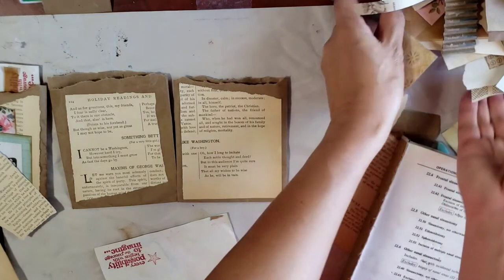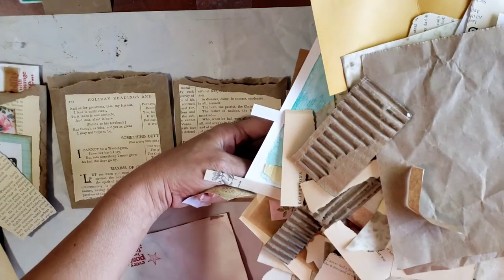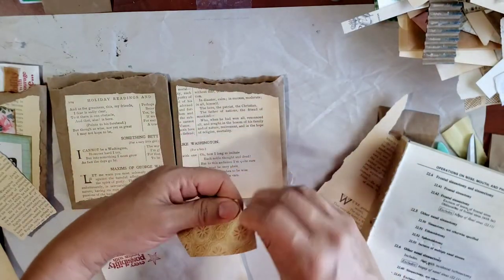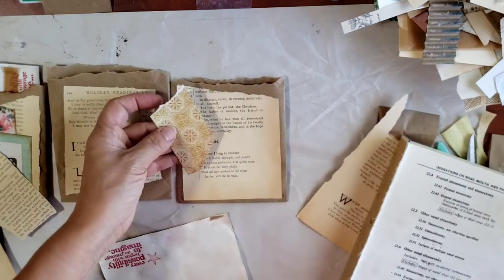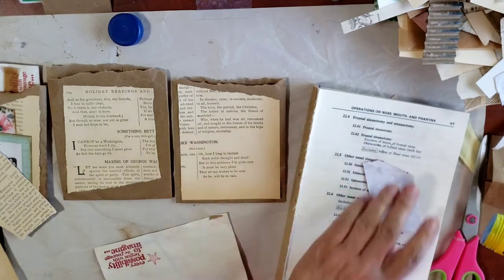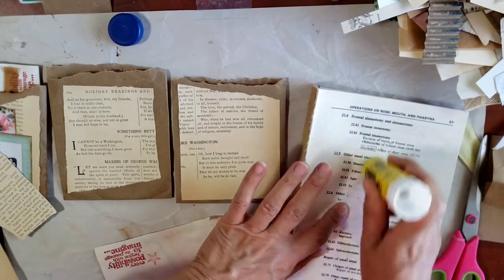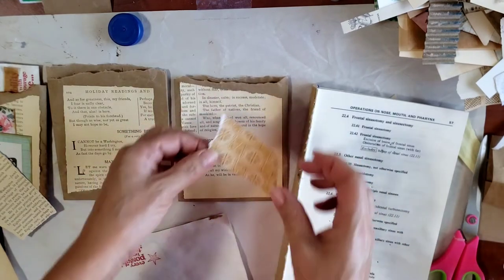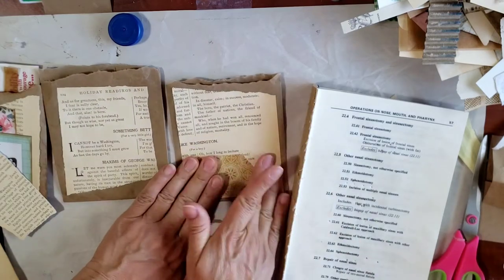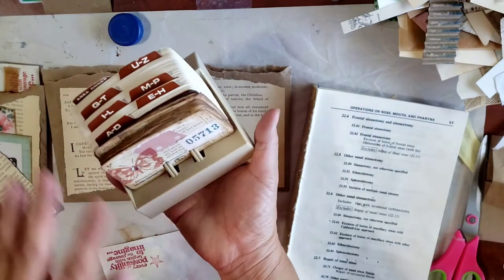Let's use all the scraps I have on my desk - look at that, plenty of stuff to work with. If you watched my other video on Rolodex cards, it's basically the same concept - grab and glue. I'm going to call this one grab and glue also, because that's what I'm doing: grabbing and gluing.